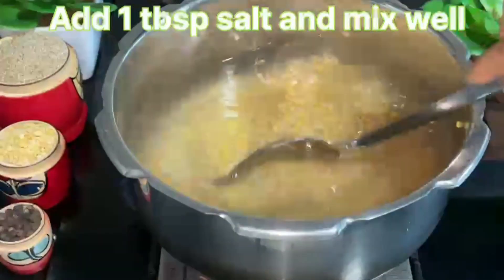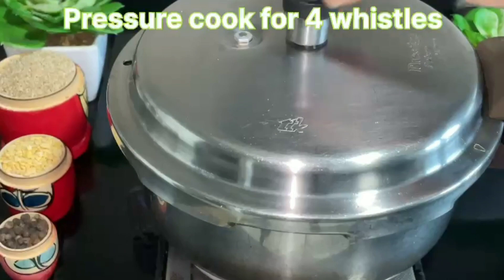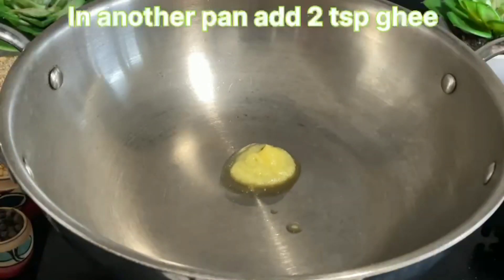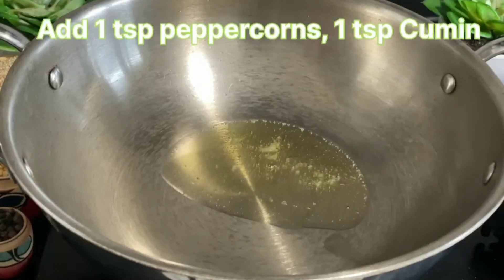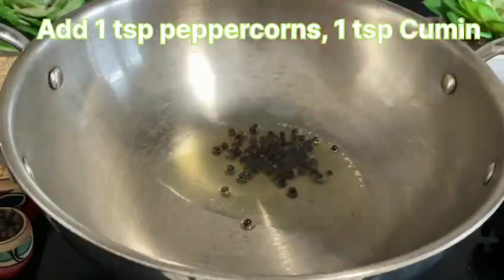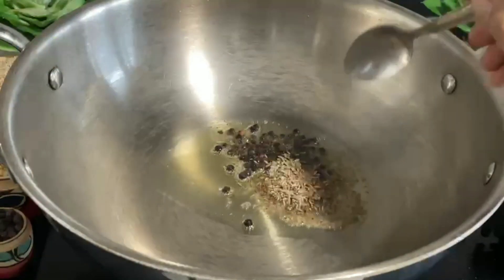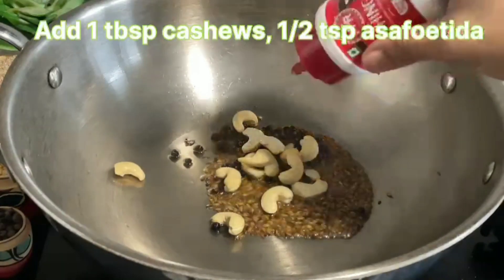Add one tablespoon salt and mix well. Now pressure cook for four whistles. Meanwhile, in another pan add two teaspoons ghee, one teaspoon peppercorns, one teaspoon cumin, one tablespoon cashews, and half teaspoon asafoetida.